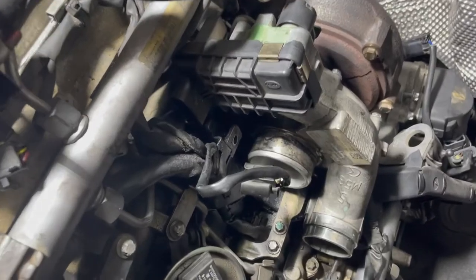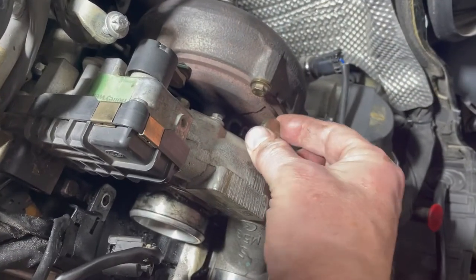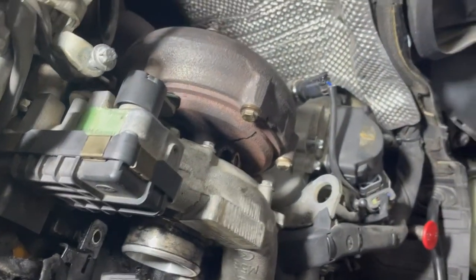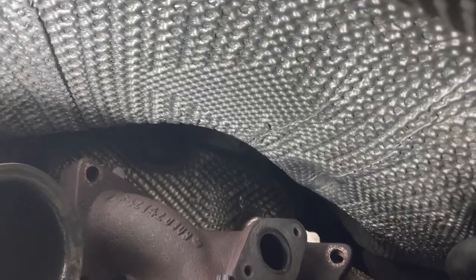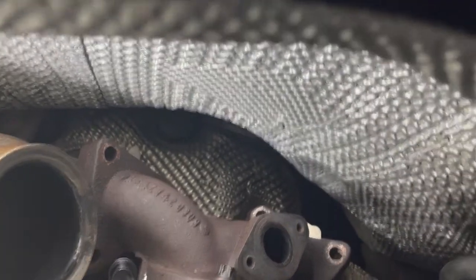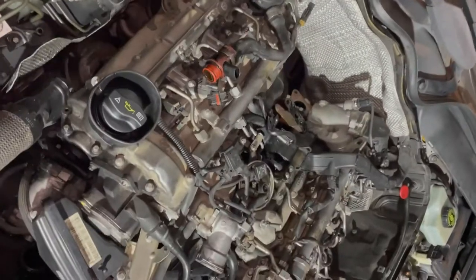Continuing with the turbocharger — it turns out the 18 millimeter did not have to be removed; it's just a cap and I'll put it back later. There are two more E12 bolts that are a bit hard to see — they are down here, one on each side.